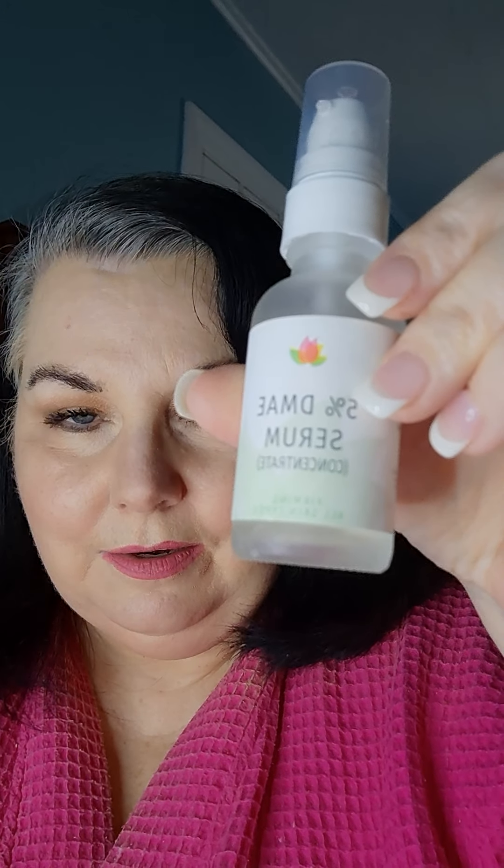Number one: tretinoin 0.05%. Number two: DMAE. Number three and four: Aveeno Positively Radiant. I'm not being sponsored by anybody — these are just my own personal products. And another thing I've been doing for many many years is sleeping on a silk pillowcase — not satin, not cotton, not any thread count — silk. Those are all my hints, tips, and tricks. I hope you liked it!